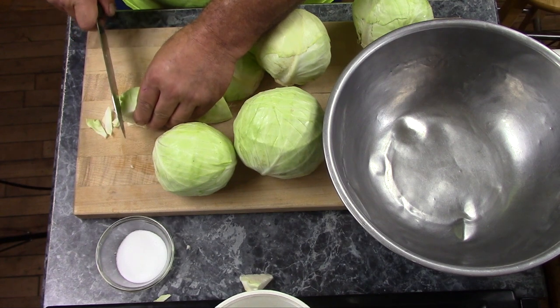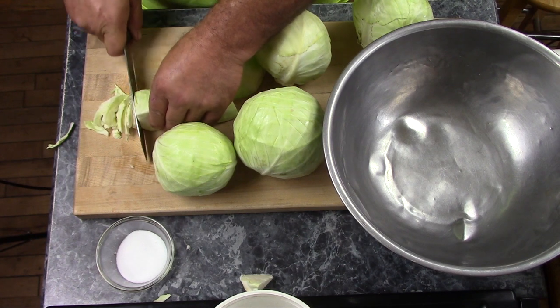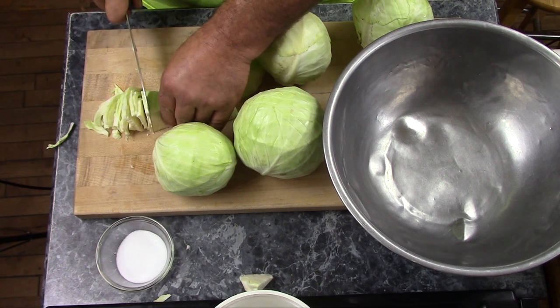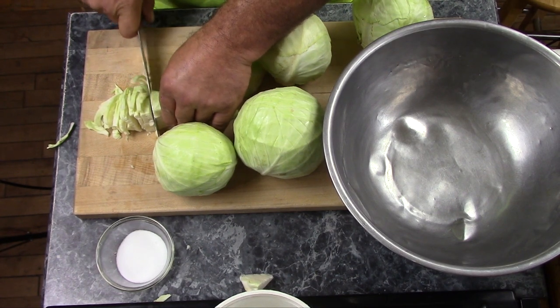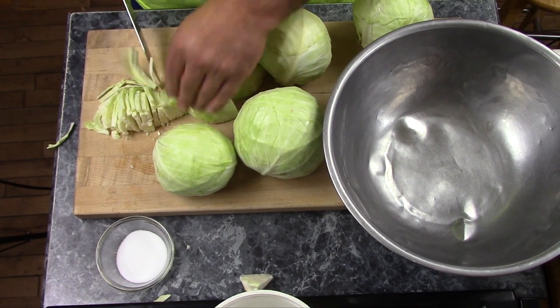Then I cut them about the thickness of a dime. If you have a food processor, or a mandolin, or something of that sort, you can cut them thinner. But I like my sauerkraut a little bit thick, so cutting them with a knife works just fine. Once this is all fermented, I'm gonna show you how to can it, which is pretty easy too. But in the meantime, I'll shut the camera off and get all of my cabbage cut up.